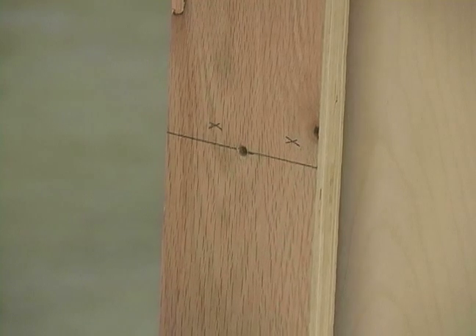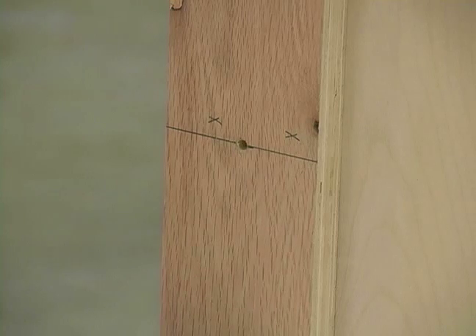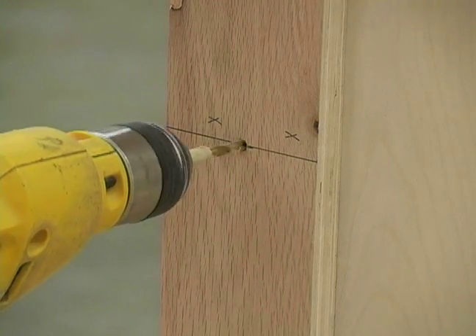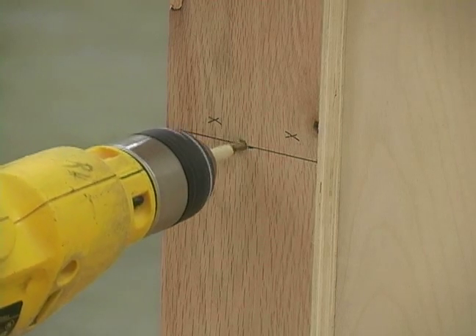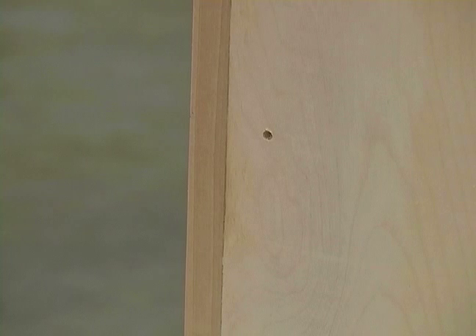Next, we're going to place our story pole tight up against our project and we're going to drill through our guide hole until we reach the tape. We're going to continue this all the way around our project and that's going to give us the holes for our first shelf.